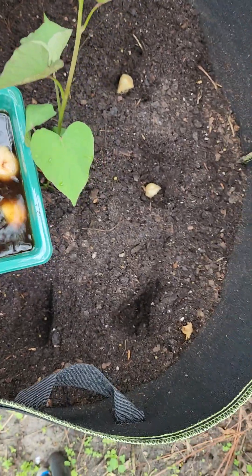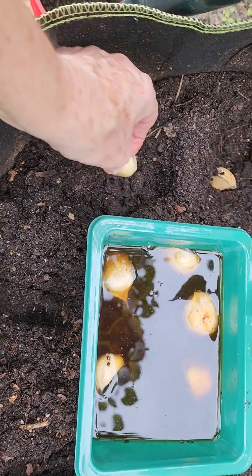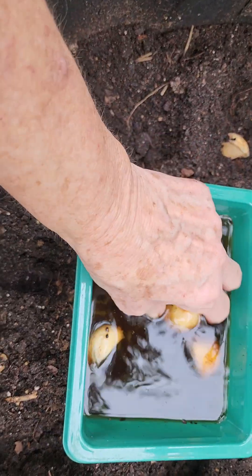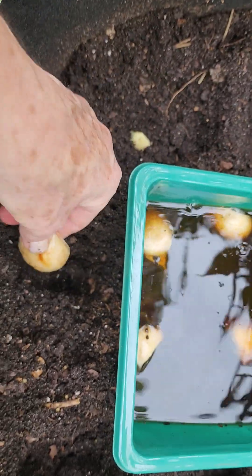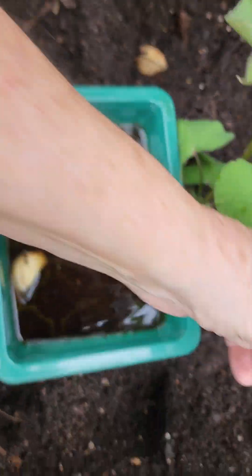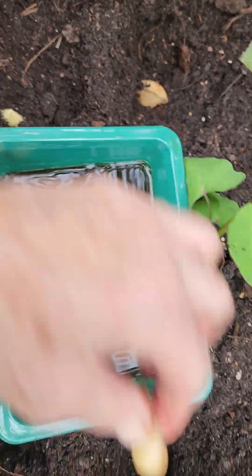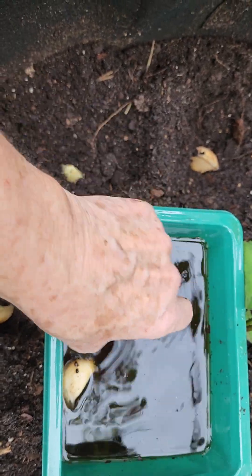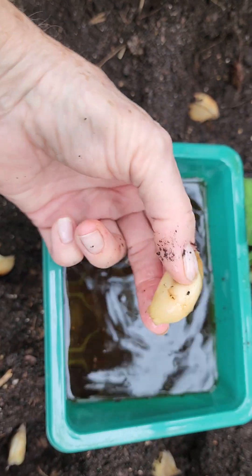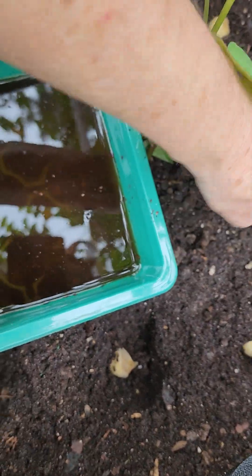I only have eight of them — or so I thought. Let me count: one, two, three, four, five, six, seven — he must have been hiding in there — eight. And how about nine? It's a really tiny one, but I'll just stick that one way down over here.